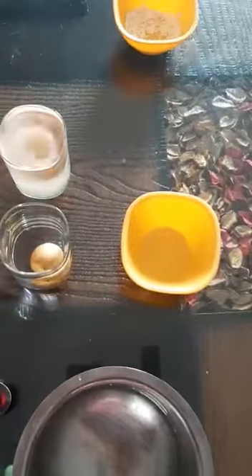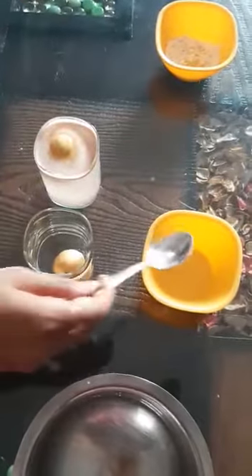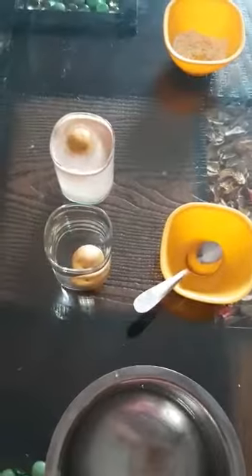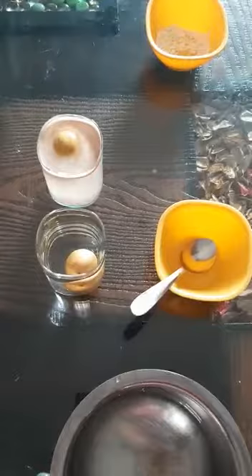That is why water boats are there in the sea — because the water of the sea is salty. That's why they do not sink. They float on water.